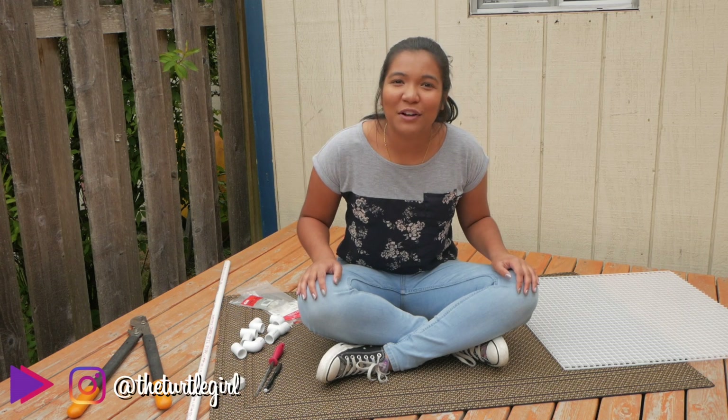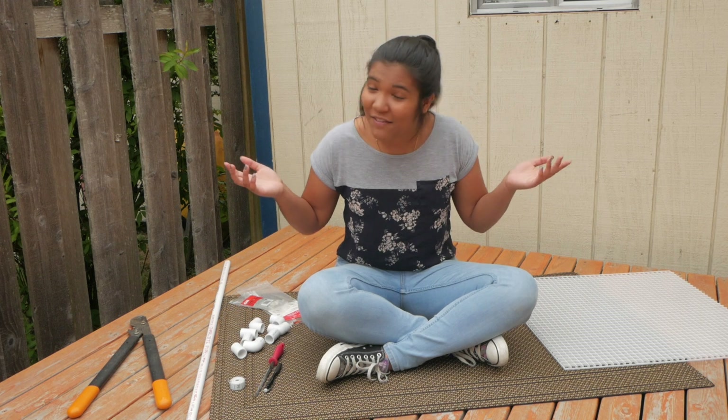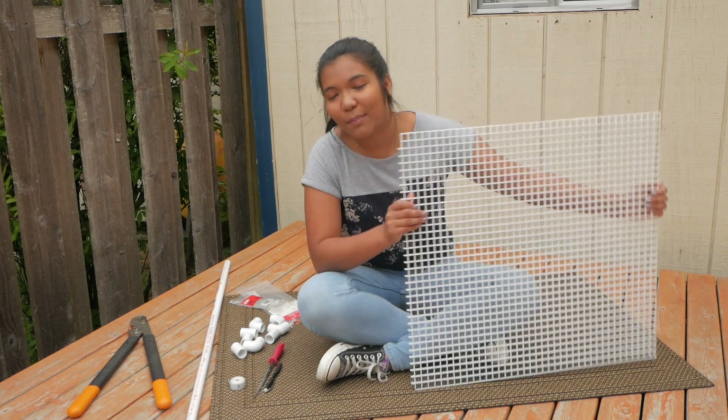What is up guys? It is the turtle girl. Welcome to the channel or welcome back to the channel. Today, kind of have a different setup. We are going to be doing a DIY project and making an egg crate turtle basking platform.